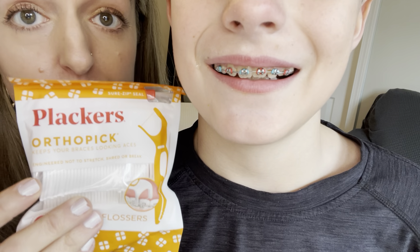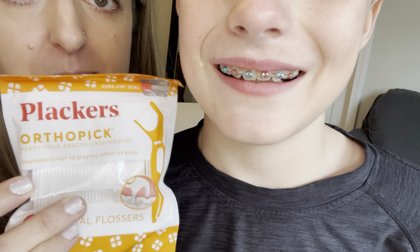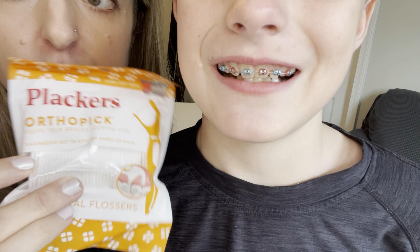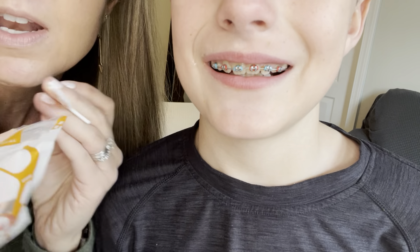These are Placker Ortho Picks — special dental floss sticks for using with braces. This is a new unopened pack, and here is our current pack. I just want to show you that it has a handy little zipper on it, so you can store these right on your countertop or in your vanity drawer and they will stay clean.